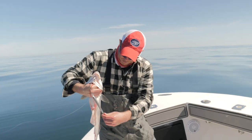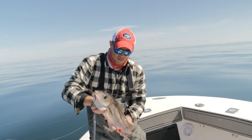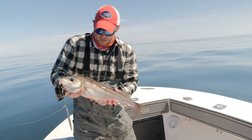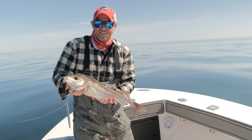Here we go — just came in on a straight jig. Tide's picking up a little bit. What a great day. It's an excellent way to wrap up the day. Time to head home and fillet these fish.